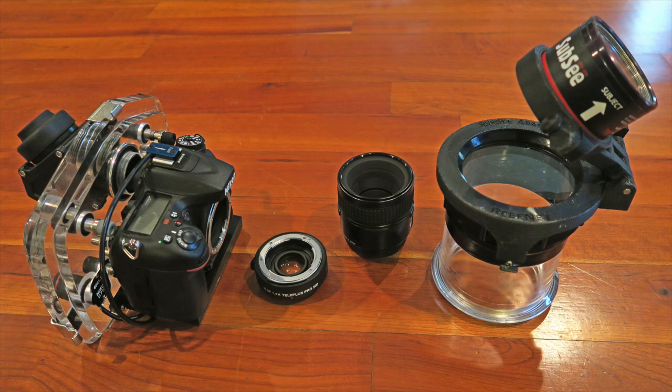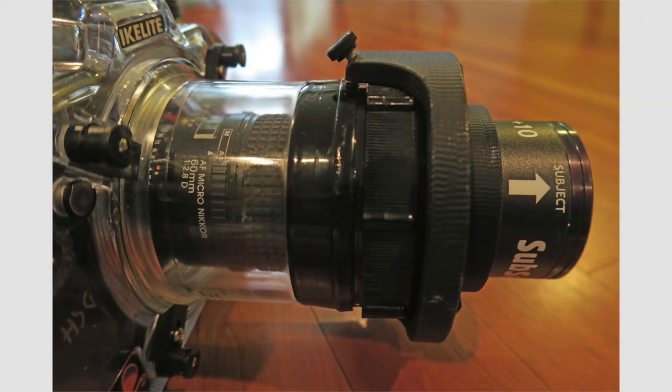You need to get very close to the subject with super macro, and the camera and the subject have to be still to allow careful focusing. This is a close-up showing the teleconverter between the camera body and the 60mm lens inside the flat port, and the detachable plus 10 diopter wet lens over the flat port.